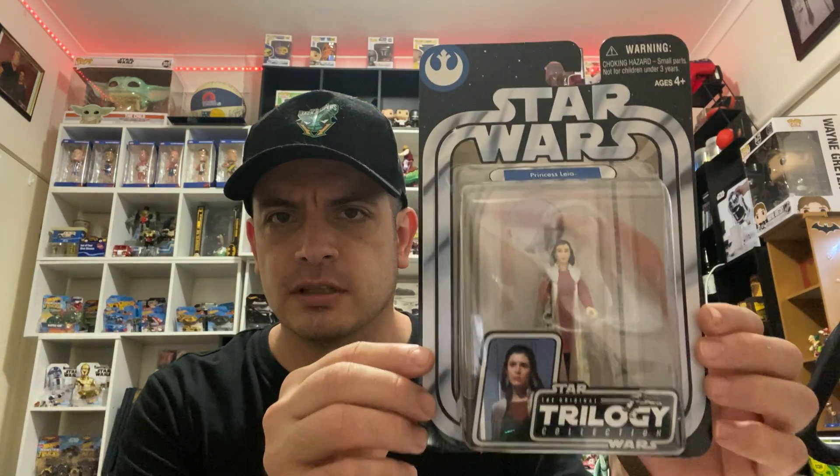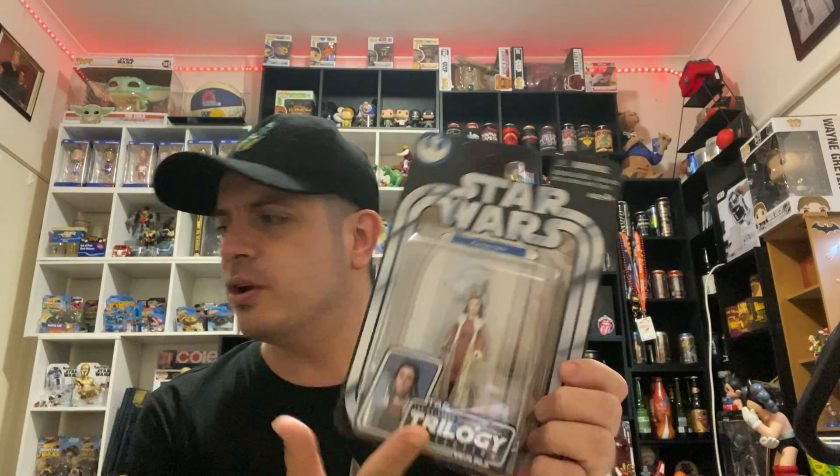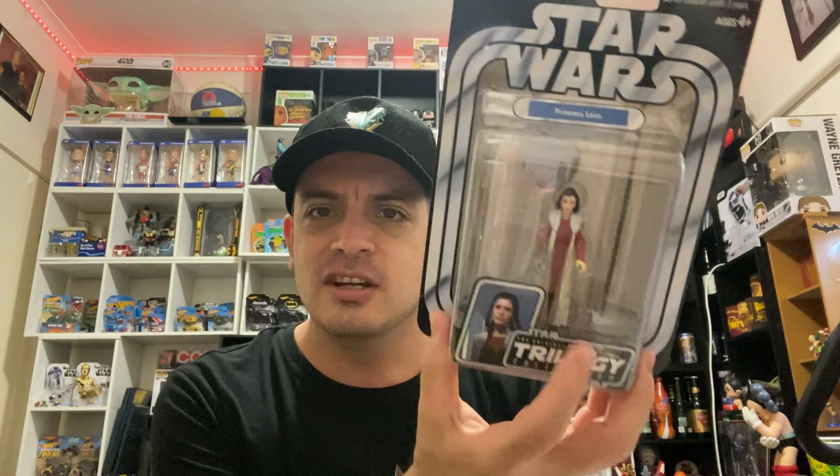Starting off, the first one I've got is Princess Leia right here. Nice looking figure. Not too much going on with it, just her with her little stand. So yeah, she's part of the Star Wars Original Trilogy Collection.